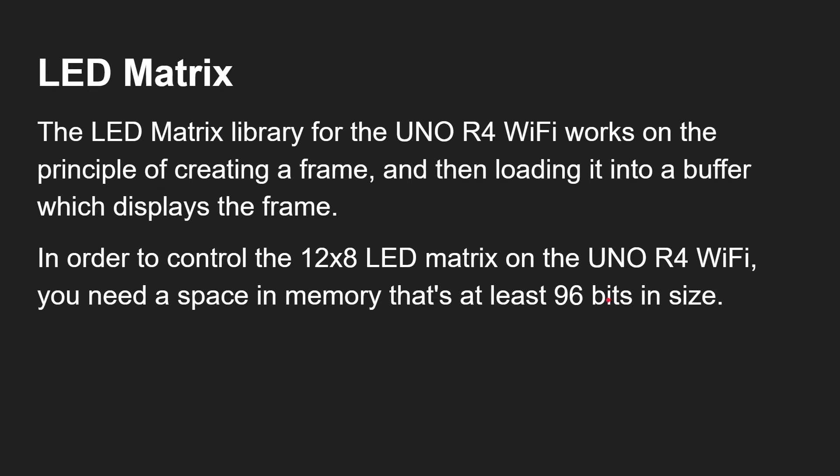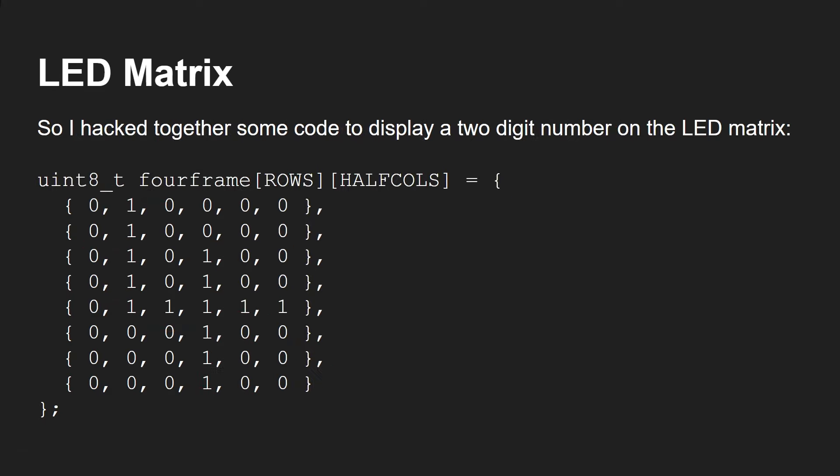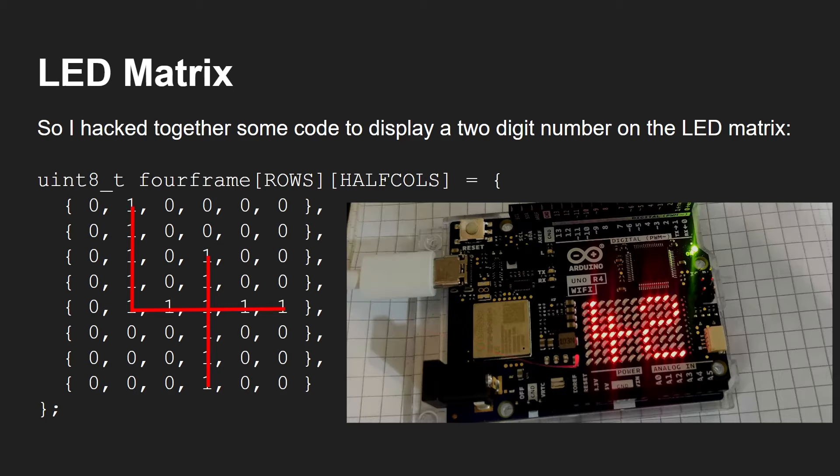The LED matrix library for the UNO R4 WiFi works on the principle of creating a frame and then loading it into a frame buffer which displays that frame on the LED. To control the 12x8 LED matrix you need at least 96 bits of memory. The simplest way is to make a two-dimensional array of bytes — it uses 96 bytes rather than 96 bits, but it's easy to visualize. I've written code to display a two-digit number, defining each digit in a half-size 6x8 grid using ones and zeros — you can see the number four right there in the array, and it shows exactly as defined on the display.